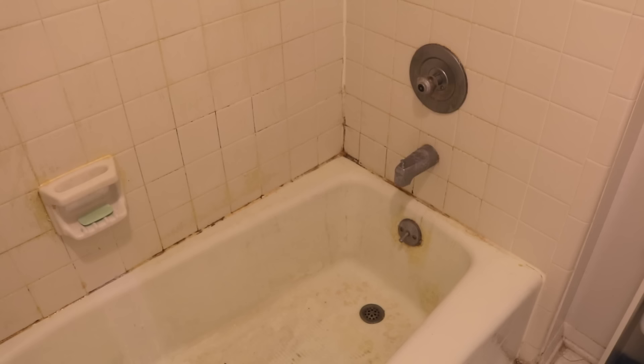Hey guys, welcome back to Do It On A Dime with Katherine. Today is a super satisfying cleaning video. This is an older home, so if you have a bathroom from the 60s, 70s, and 80s, it can be tough to clean. I have the best secret and it is less than $3. You won't believe these results.